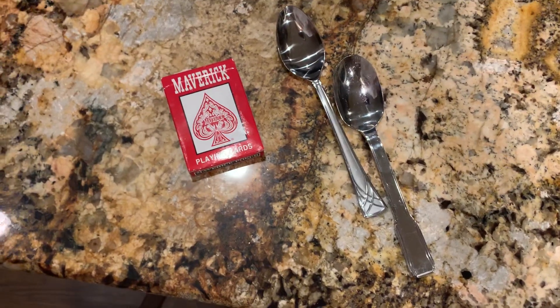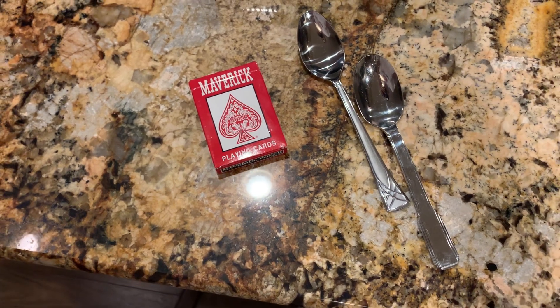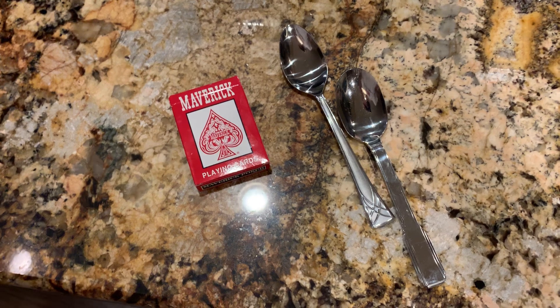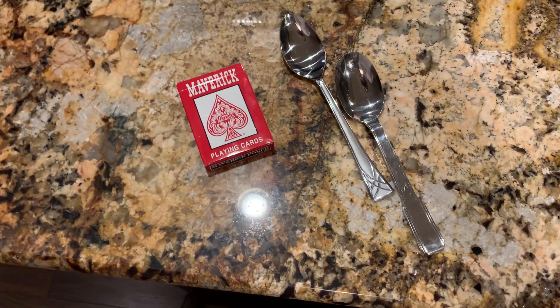Good day, folks! Today I'm going to be giving you a quick review on this unique but fun card game called Spoons. This game actually plays a lot like the game that we reviewed a couple months ago on Thin Ice, and it also kind of plays like Horse and Pig.